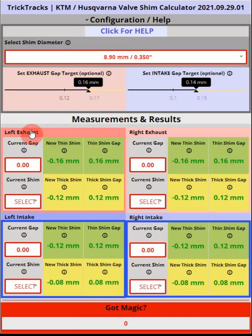You'll see that we have left exhaust, right exhaust, left intake, and right intake. These represent how you'll see the valves if you're standing over the motorcycle on the left-hand side.